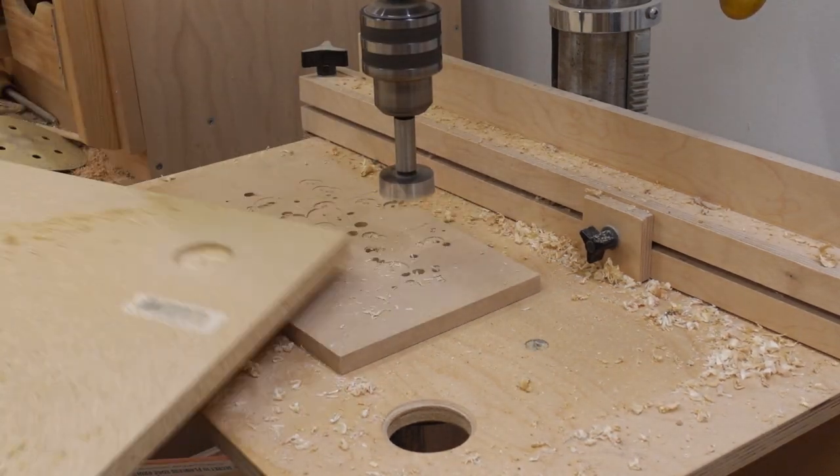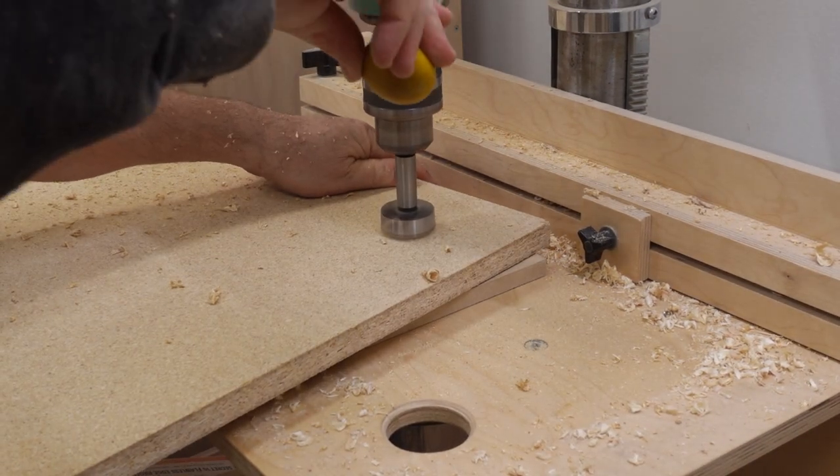I drilled counterbores for the feet of the chair to fit into — I wanted something there so those hard plastic feet on the chair wouldn't be digging into the floor. This is hickory flooring, so it's not soft, but I still wanted to spread out the load. I did have to drill another hole through it because there's a wire coming from the front of the room underneath the floor to go to the bass shaker. I put in those wires when I was building the floor.